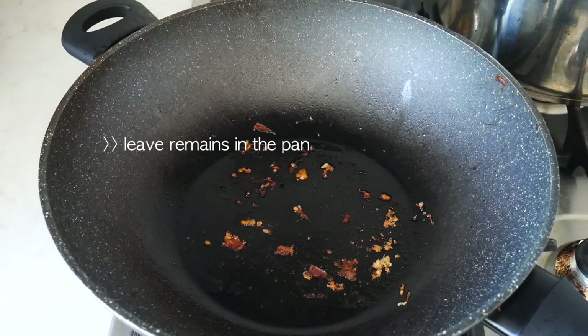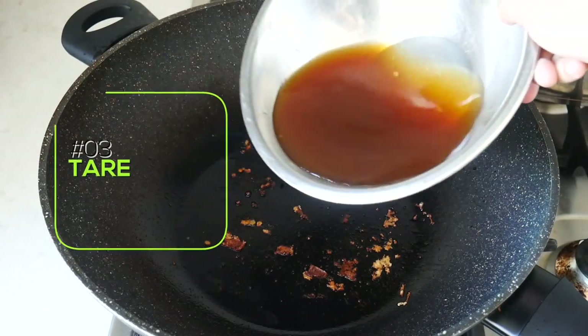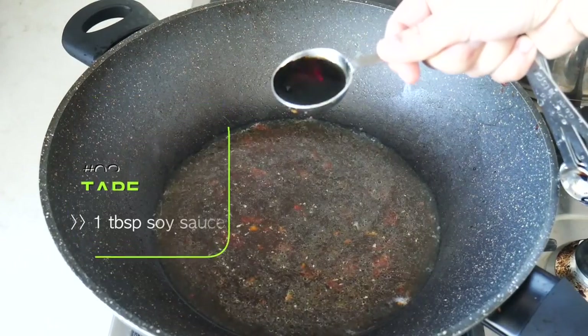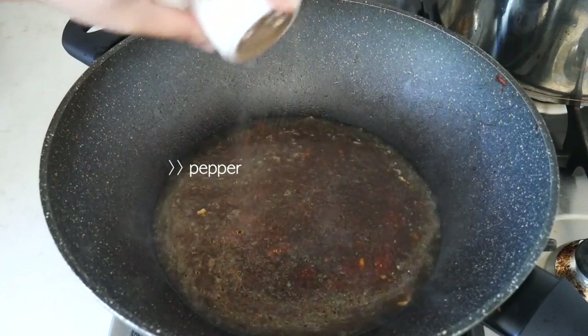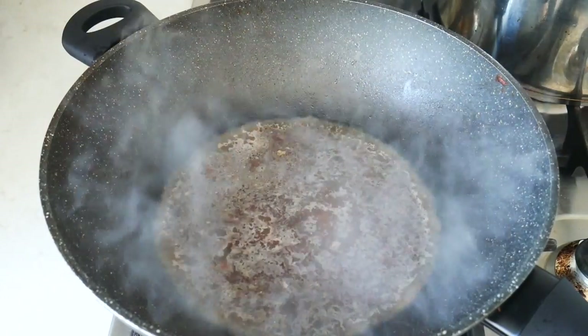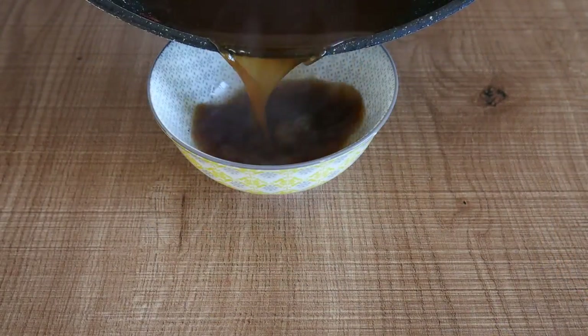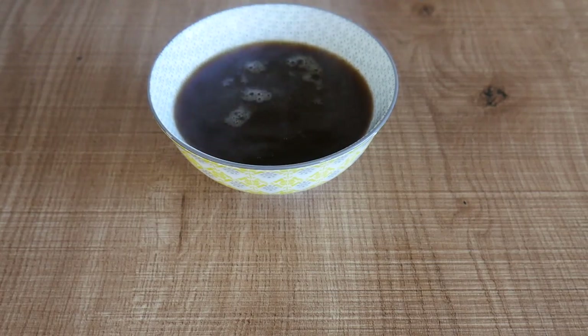Now to the third component of a good ramen — the seasoning, also known as tare. Pour the tofu seasoning back into the pan or pot. Add a tablespoon of soy sauce and some pepper. Let it boil and reduce the water level to make the mixture slightly more concentrated. You can taste it, but what you should be after is a very salty and concentrated flavour.